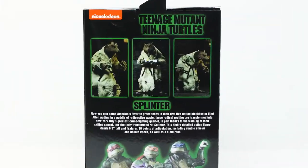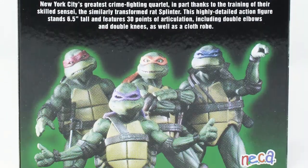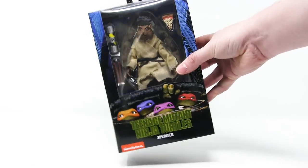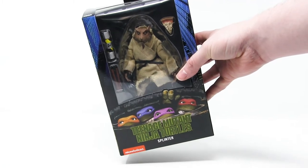On the other side, we see a nice photo of this figure. On the back, it features a few more poses of this figure, as well as pictures of the main turtles from this figure line. You see this NECA logo, which is a unique logo that features a different color letter — corresponding to the different color masks of the Ninja Turtles. And right now he's just trapped like a rat in a box, so let's pop him out and see what he's like.